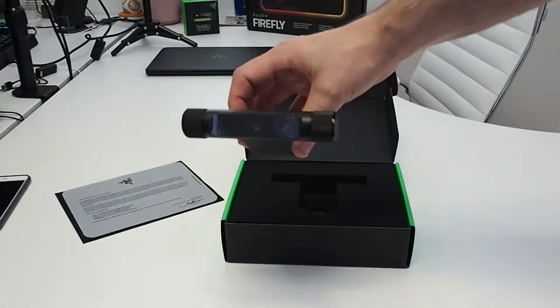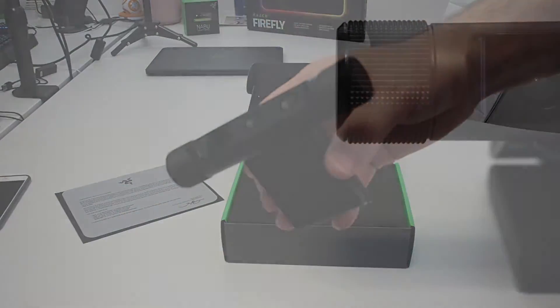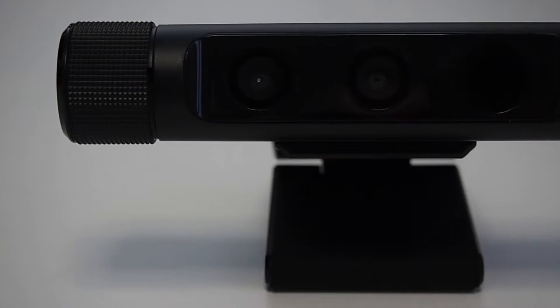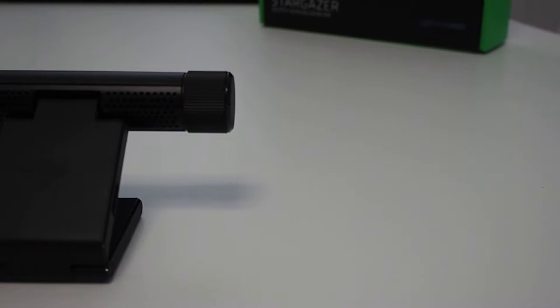Taking a look at the webcam, it's quite heavy and also quite large compared to the Logitech. But build quality is very good. It's got these little spikes on the end to finish off the camera, and it's got three lenses built into it. It's made out of aluminium in a black matte finish.